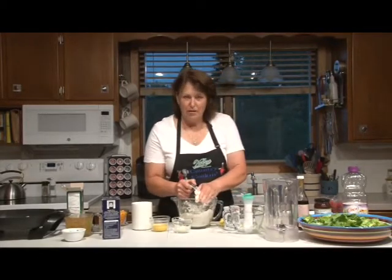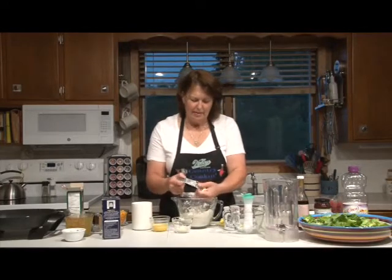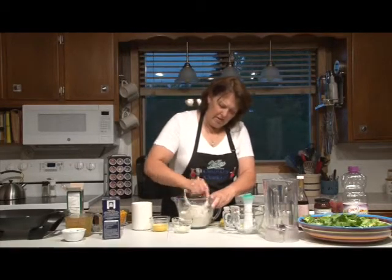Most breads where you have to let it raise the first time, then you shape it, then you have to let it raise again. So this is a time saver. I think you'll like it.